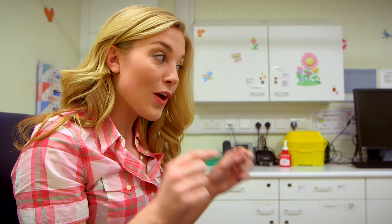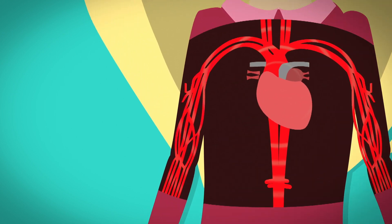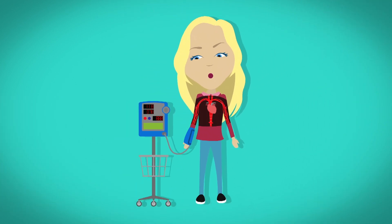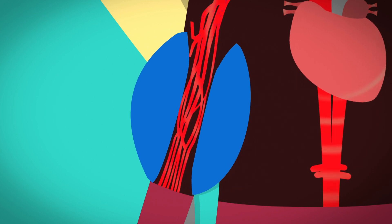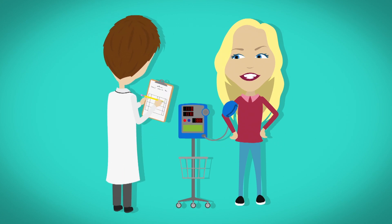But how does the cuff tightening around my arm tell the machine and Amanda that my blood pressure is okay? Well, to find out, we need to see what's going on inside my body when my blood pressure is being taken. Your heart pumps blood all around your body. With each heartbeat, it pumps blood through lots of little tubes called blood vessels. Having good blood pressure means your blood is flowing nice and easily around your body — not too fast or too slow. When your blood pressure is checked, the cuff fills with air and gets bigger and bigger. The tighter it gets on your arm, this squeezes the blood vessels so the machine can measure how easily the blood is travelling through. The doctor can tell what your blood pressure is by the numbers shown on the machine.